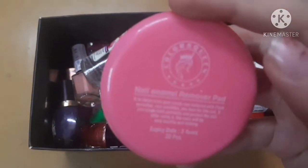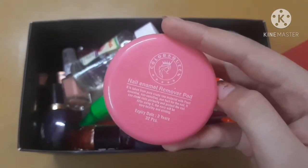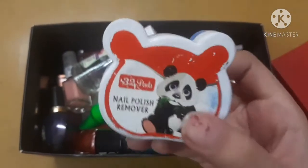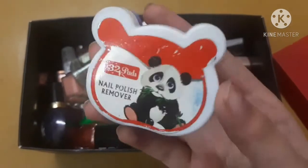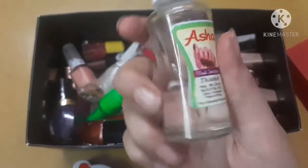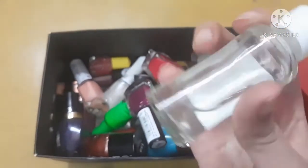The first one is by the company Color Queen — these are nail paint remover pads. There are 32 pads inside and the cost is 40 rupees. The next is by a local company, also 32 pads, and costs 25 rupees — the only difference is the quality. The third is a liquid nail paint remover bought from a local vendor; the company name is Asha, and the cost is 25 rupees.